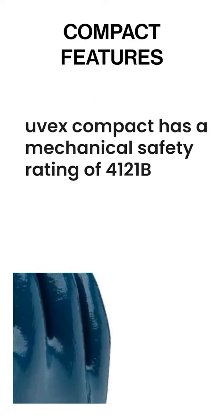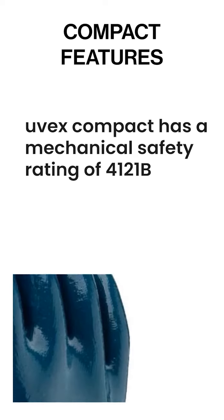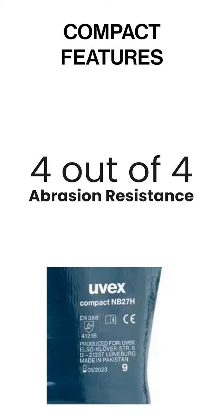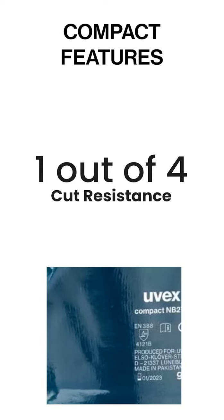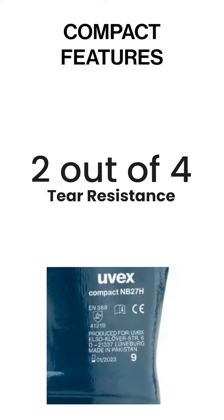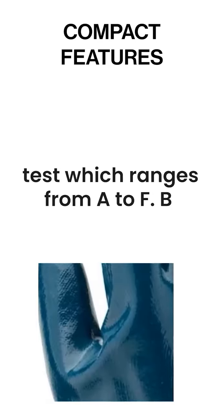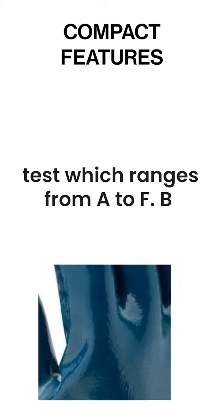The UVEX Compact has a mechanical safety rating of 4-1-2-1-B, meaning the compact scores 4 out of 4 for abrasion resistance, 1 out of 4 for cut resistance, and 2 out of 4 for tear resistance. The B stands for a second cut rating test which ranges from A to F — B is the second lowest cut rating.